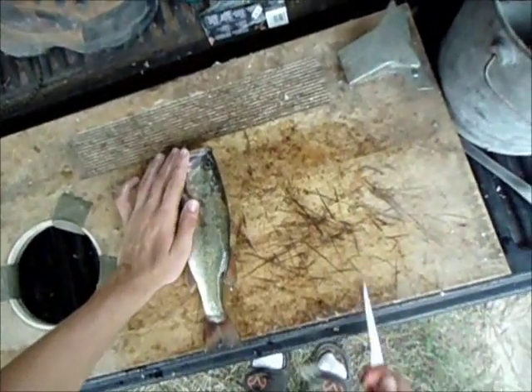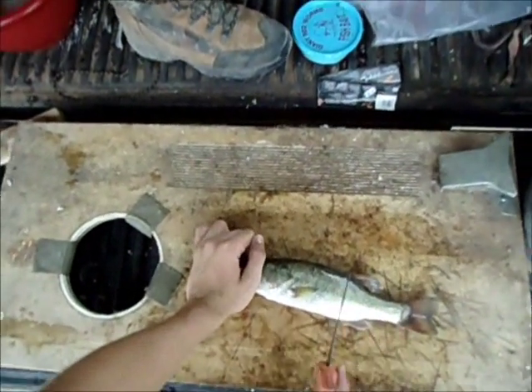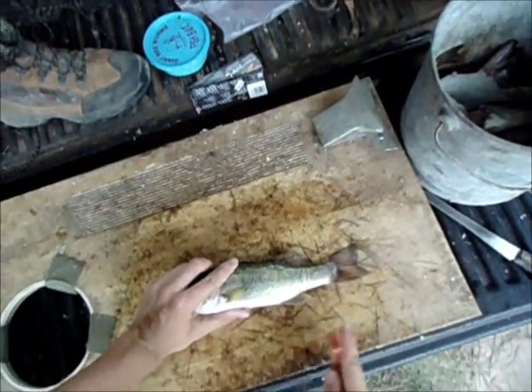I'm going to show you one more way — it's the last way I'm going to show you how to clean bass. This is going to be preparing the whole fish with the head on it. You can take the head off if you want, but I don't like to because it looks really cool.